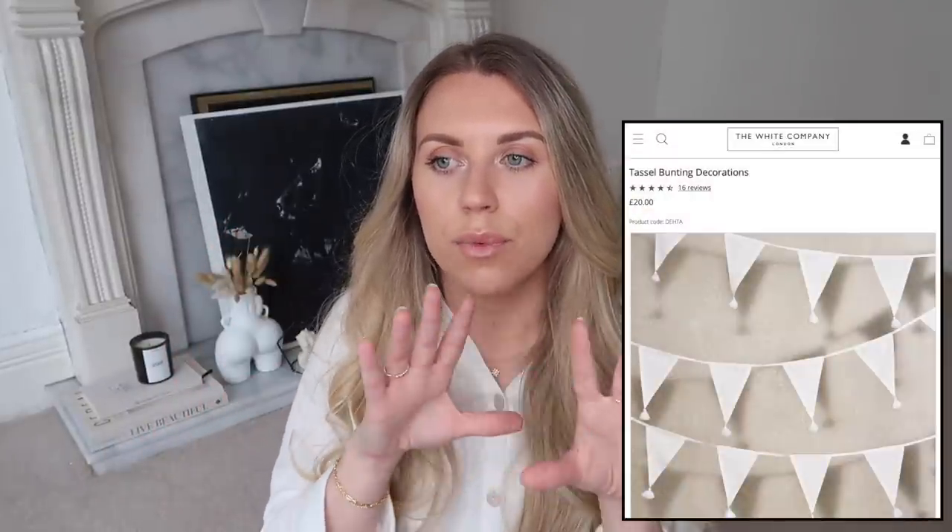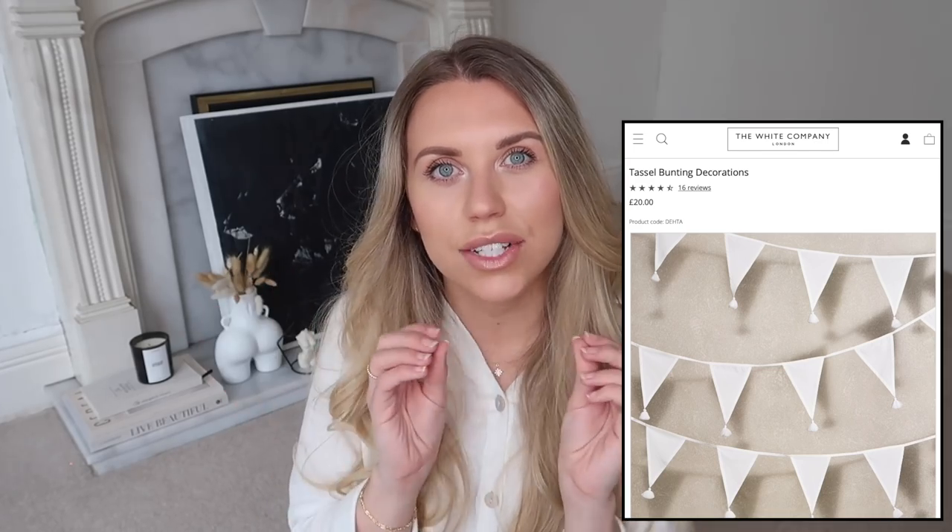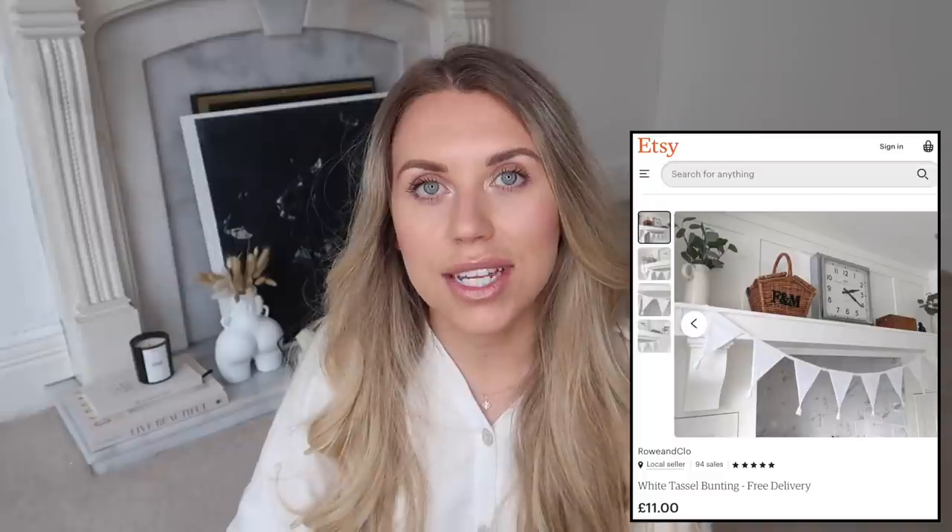I want to give a shout-out to a small business I included in my Christmas gift guide - Row and Clo. They design beautiful buntings and the White Company has one for spring - white with little tassels on - which is super pretty for an outdoor area, especially going into summer. Row and Clo have designed one very similar which you can purchase on Etsy for just £11. Really great quality, white, simple, neutral, and the same kind of style at a more affordable price.